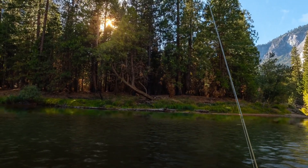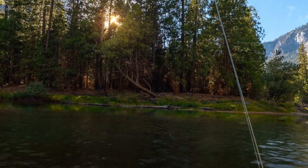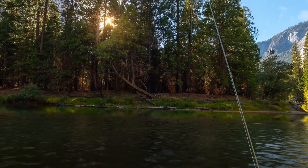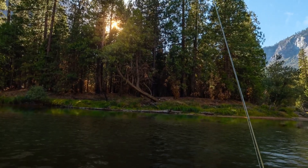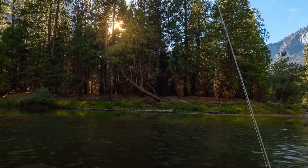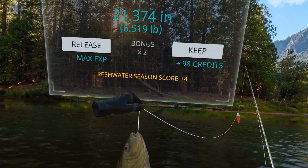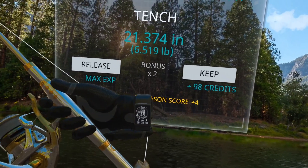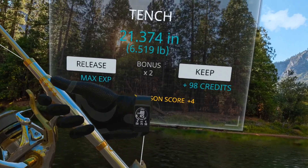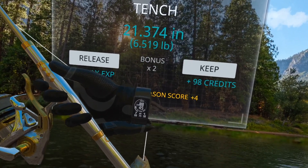Here we are in Real VR Fishing. I'm going to show you how to take a quick video of your catch when you catch it. For the winter games you're going to need to do this and share it. So now that we've caught our fish, bring your watch into the scene — they want your watch visible — then double-tap your Oculus button and say 'Start Recording.'